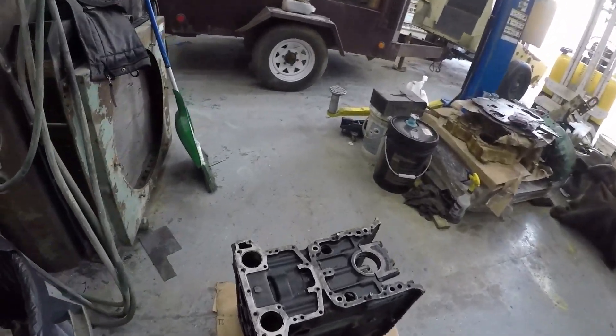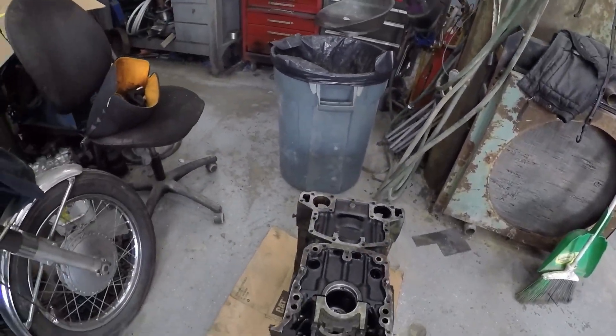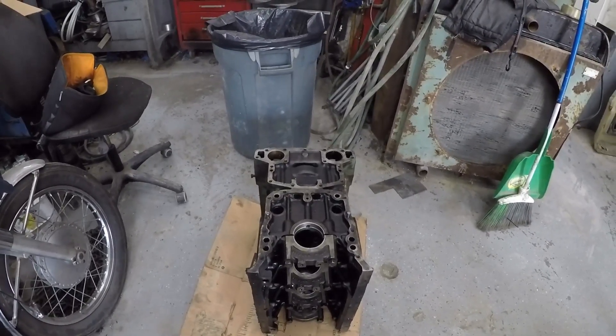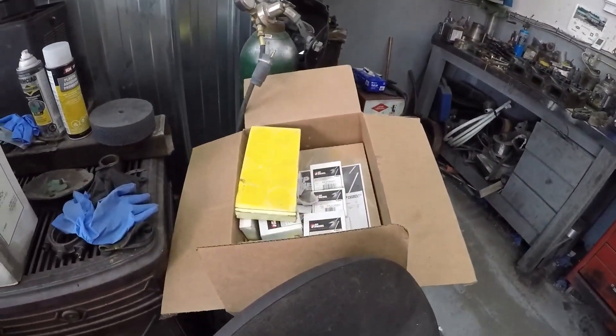Should be a lot of fun. Put new cam bearings, new idler bearing in it, new mains, new conrod bearings. And I think all of that is in this box of stuff I've got.